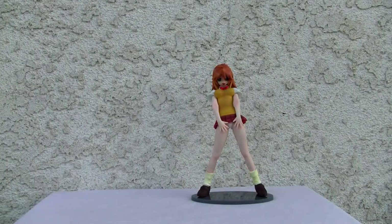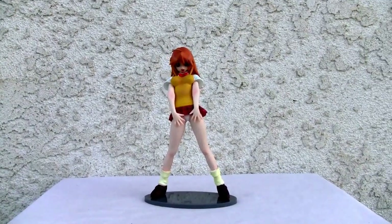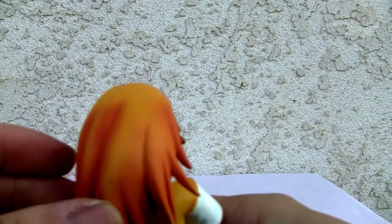Let's go into the figure. Pretty basic figure, 1/7th scale, PVC. It doesn't come with any extras — that's all you get. But I just love the strawberry blonde hair. I like the highlights, I like the look of it.